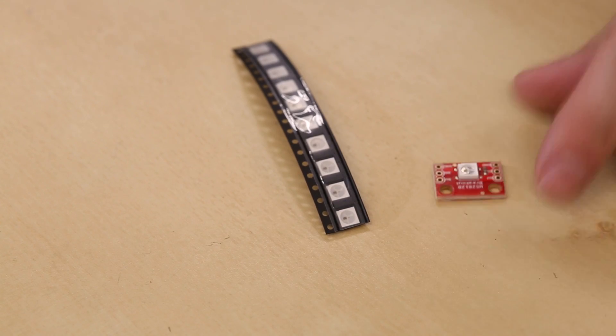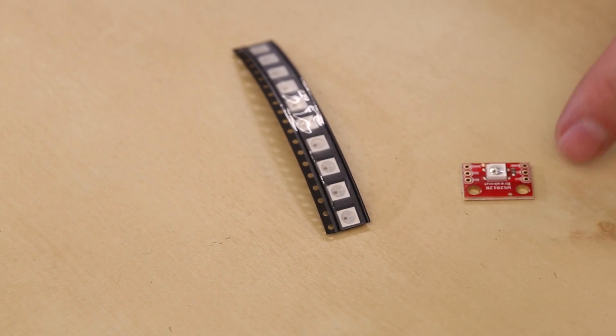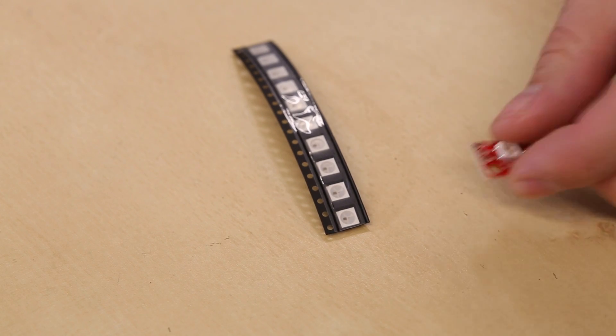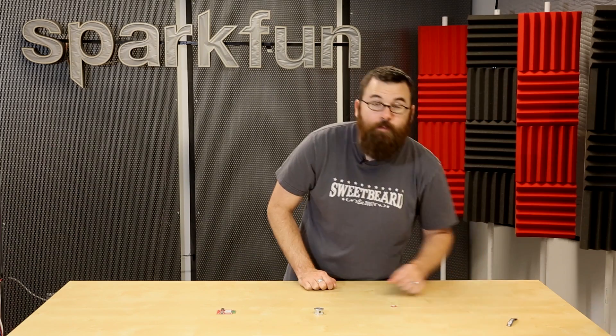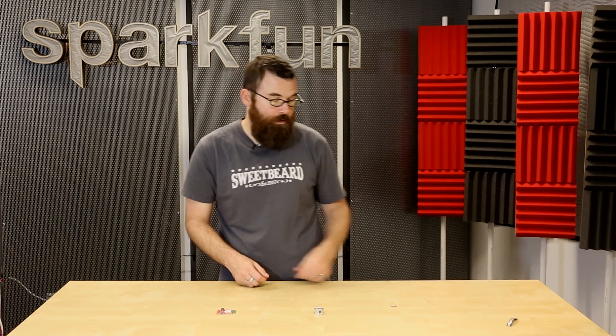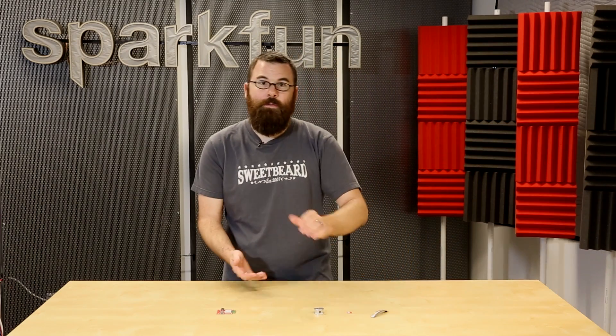We have this in a very simple breakout board form, and you can see the pins on each side — you can actually daisy chain several of them together. We also have the bare LED right there in a strip of ten. It is a surface mount component, which means you will have to solder it directly to some kind of board, but we do have lots of surface mount tutorial videos that you can check out on our website.